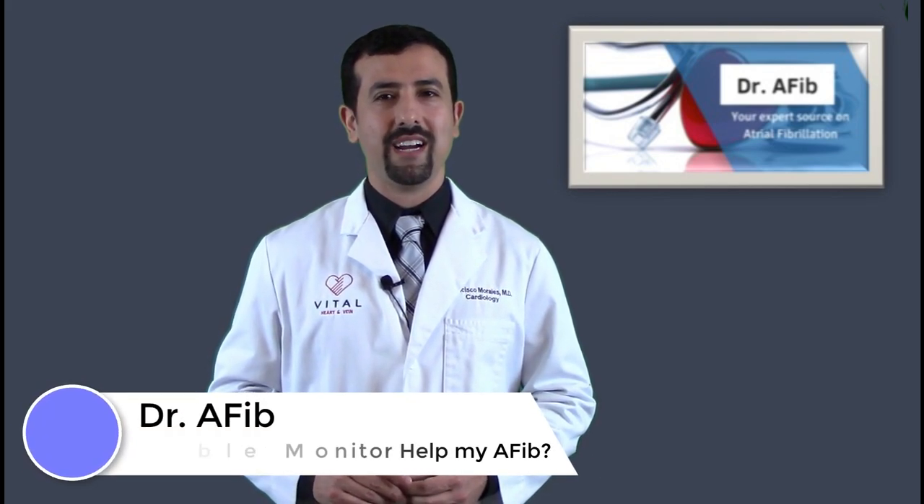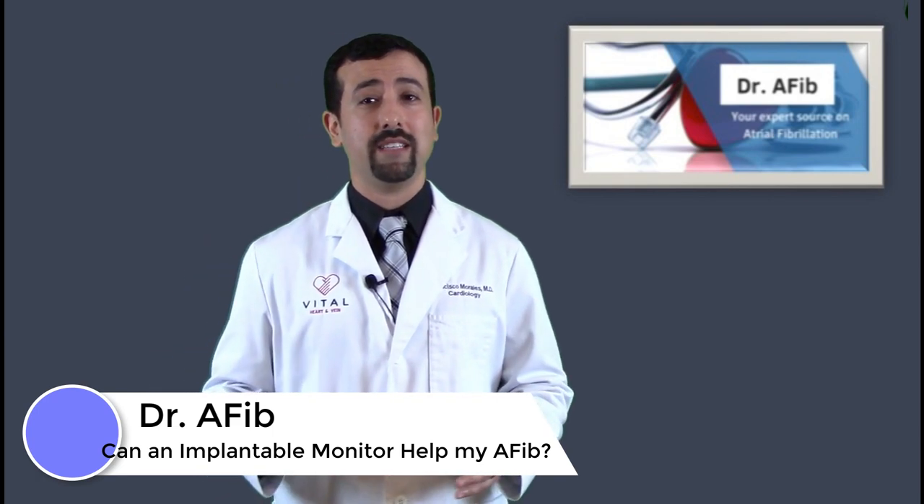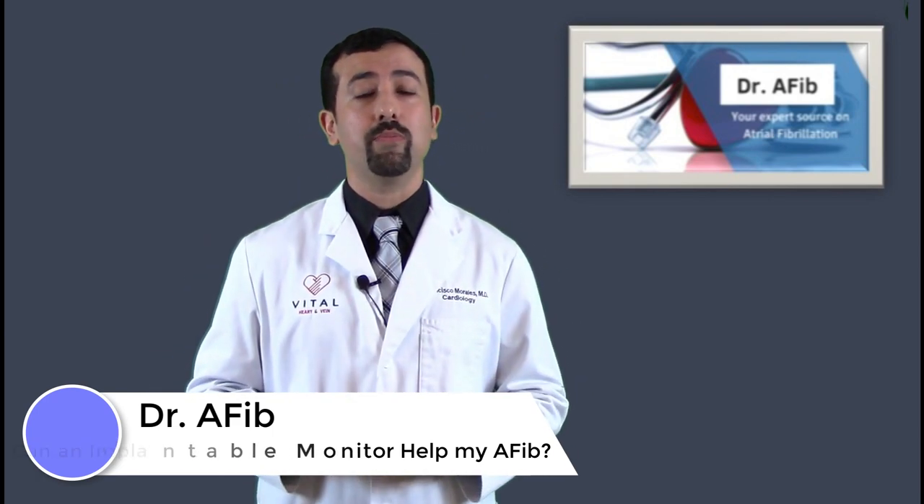Thank you for visiting this video segment for Dr. AFib. I'm Dr. Morales. In today's video segment we're going to be talking about implantable cardiac monitors, also called loop recorders.